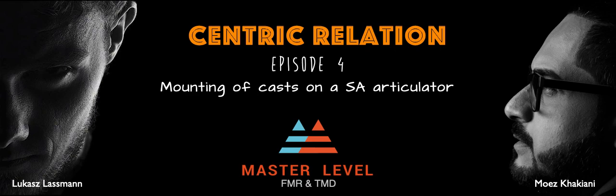Last, but certainly not the least, this is your host, Moes Khakiyani, a prosthodontist from India, welcoming you to episode 4 of Centric Relations titled Mounting of Casts on a Semi-Adjustable Articulator.